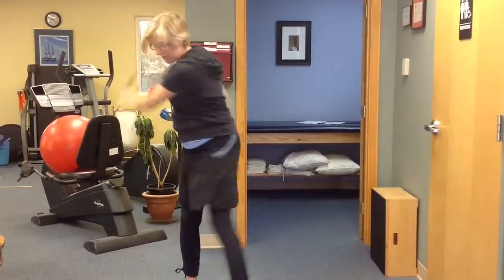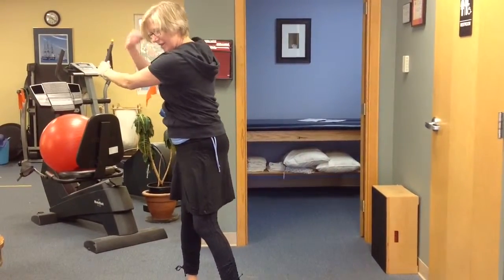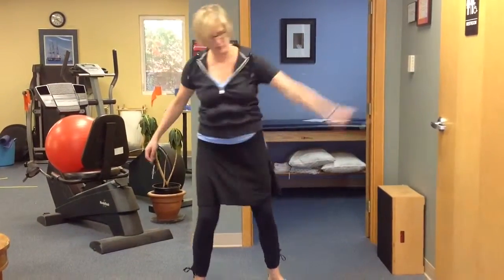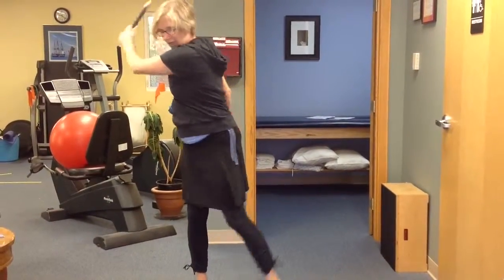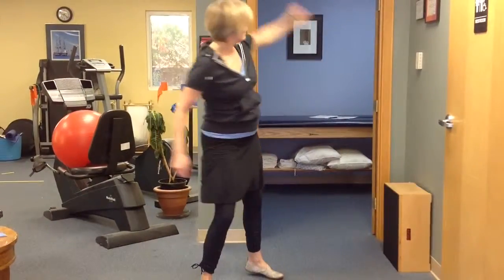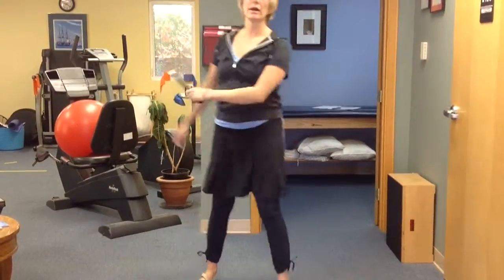Ideally, if you can think about timing it so the foot comes back first, then the arm goes through. You could do it kind of slow at first, and then start to speed it up as you get comfortable with that.